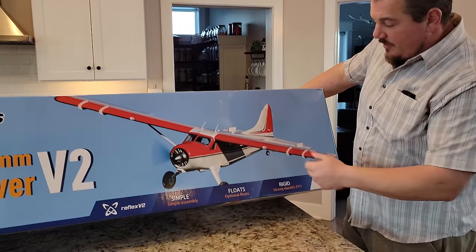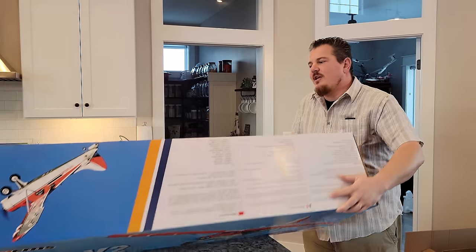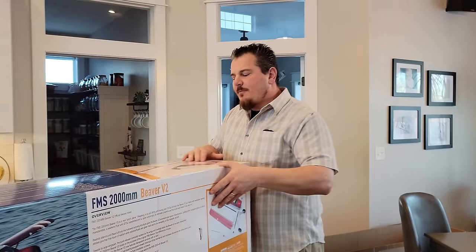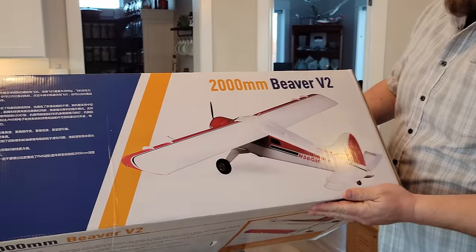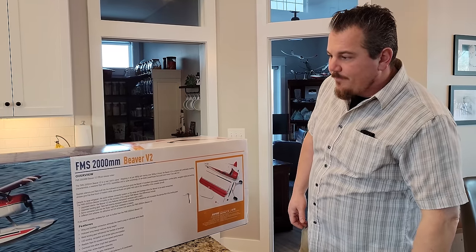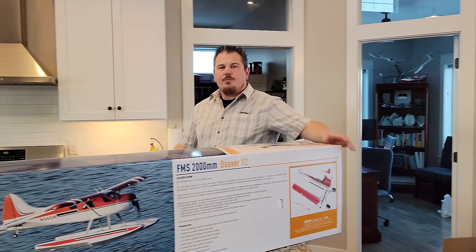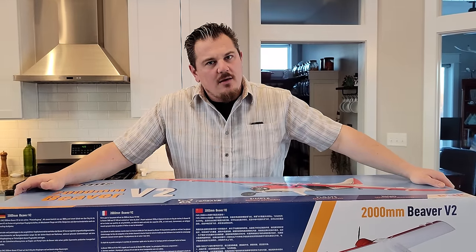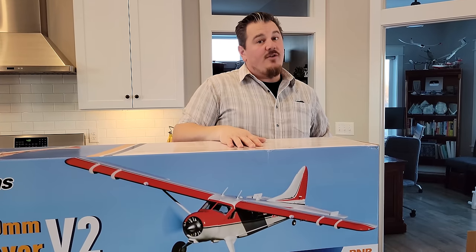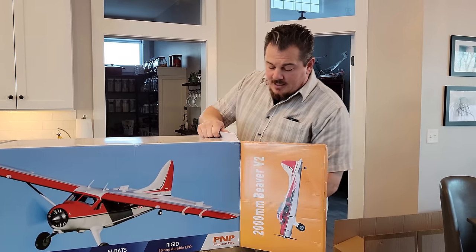There are optional floats for this plane. The beaver is a very large plane in real life and is known to be a float plane, but it does come equipped with regular fixed landing gear in this package. It has a huge wingspan of two meters — I'm six foot something and we'll show you when it's all put together. It's a beautiful plane. I love the way it looks and flies. This could be considered a trainer, but I wouldn't necessarily suggest huge planes for beginners unless you're returning to the hobby from an era where big was normal for a starter plane.